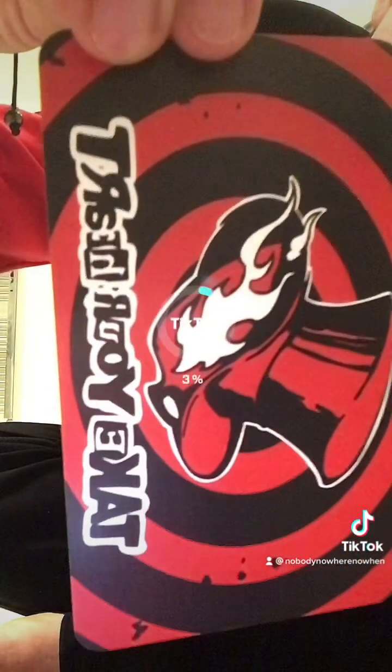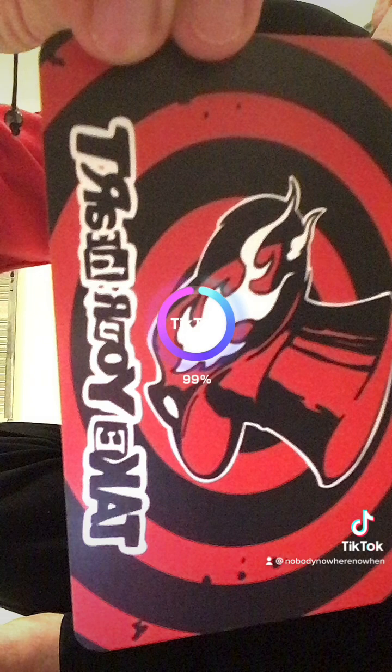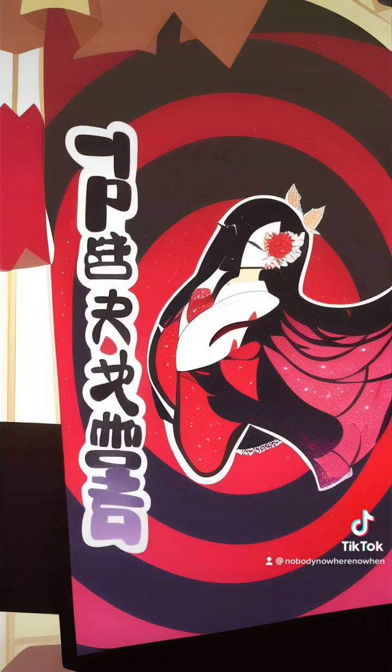I didn't have much of these left but I just wanted to do the obvious one — the Phantom Thieves logo, because I think that'll be cool. Okay, that looks so good.